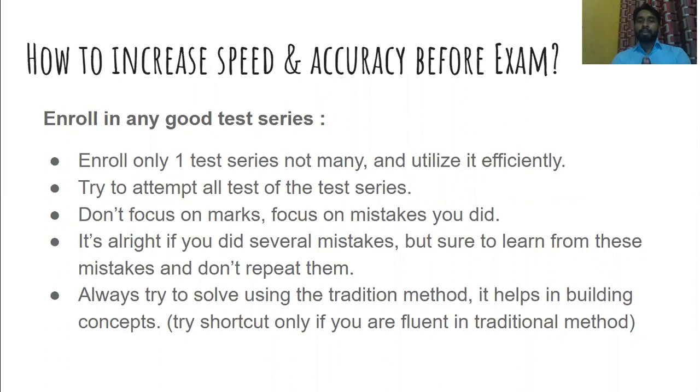First, how can you increase your speed and accuracy before the exam? The first thing you have to do is enroll yourself in a good test series. Test series are important because they build a habit of completing a given number of questions in a particular amount of time. For example, GATE exams are three hours with around 65 questions. The test series will allow you to attempt all questions within the limited time.